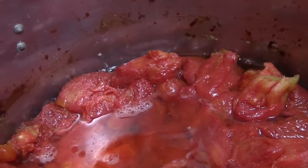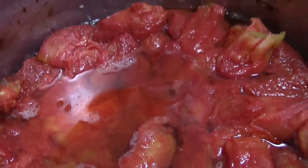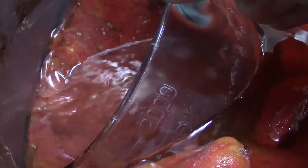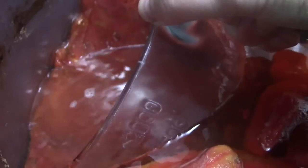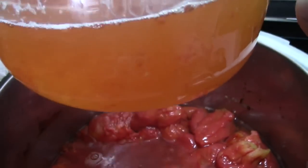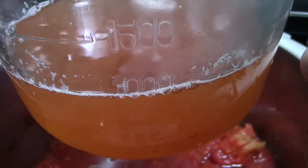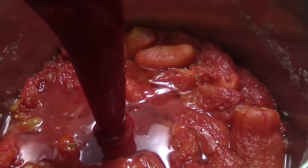After they've stood for a while they gather a lot of water, so I just take this measuring cup, go to the edge, press, and siphon off a lot of the water. You can save this water for vegetable stock — I put it in the pig bucket — but this takes a lot of the water off your tomatoes so they don't have to stew as long. Now we can hit them with the immersion blender.